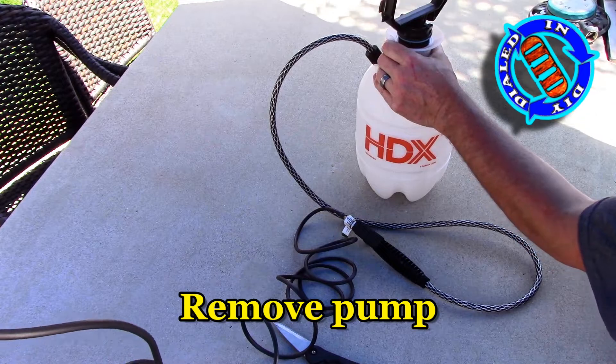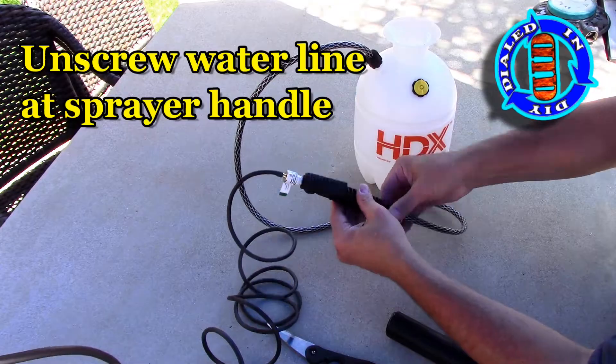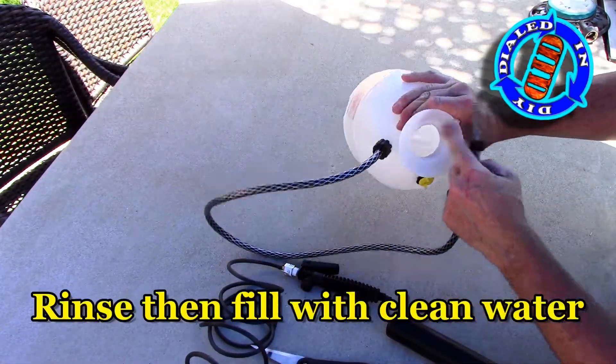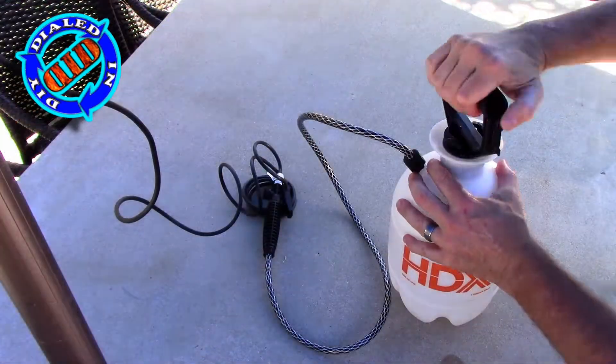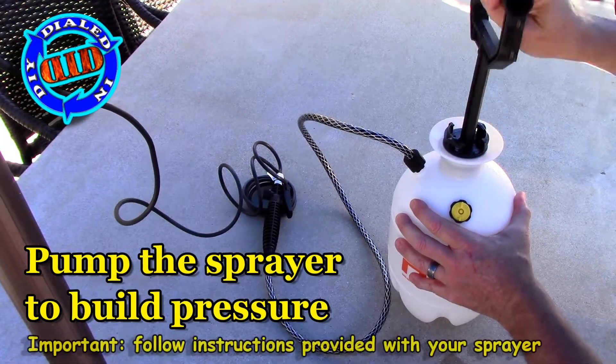I'm not sure it needs to be said, but I feel compelled to say it anyway. If you're going to set one of these up, do yourself the favor of getting a brand new sprayer. You do not want to hook one of these up to anything that's had fertilizers or pesticides inside already — for obvious reasons, and it will also help to keep your nozzles cleaner longer.